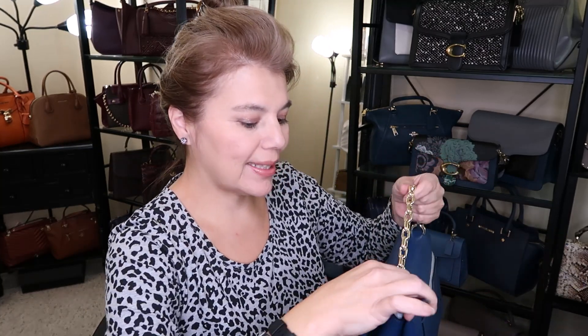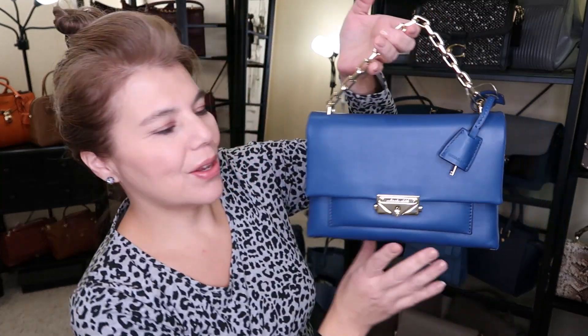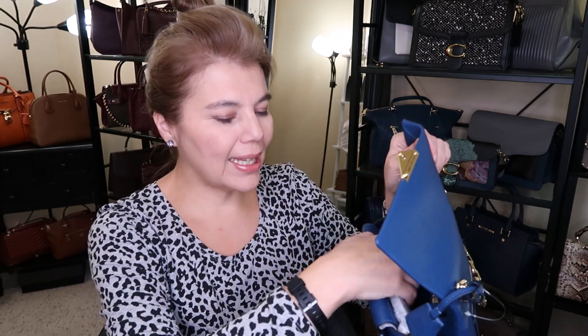I'm impressed. I haven't ordered from Michael Kors for quite some time — I've been getting Coach and Tory Burch and other brands. So here it is with the gold chain, and the contrast looks really beautiful. On the inside there is the standard layout.